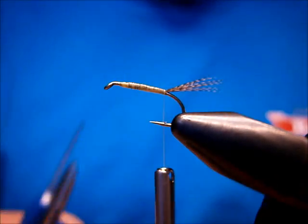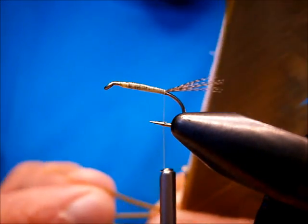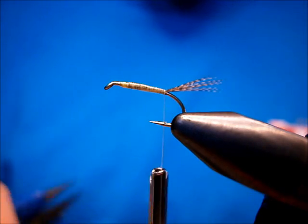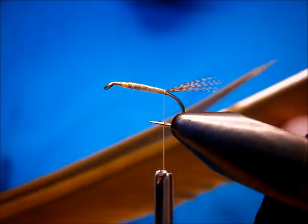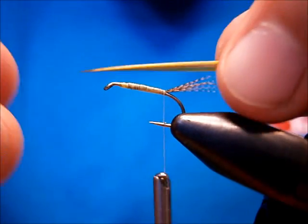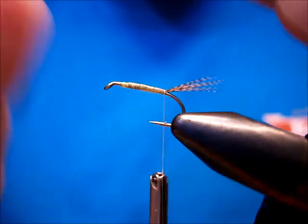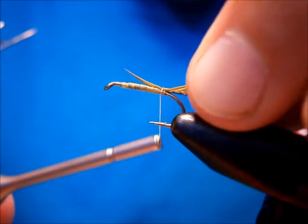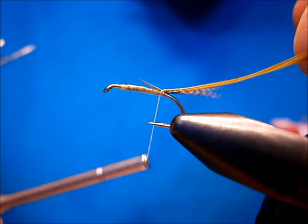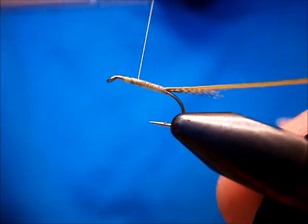The body on it is a turkey biot. Turkey biots are really nice to work with because of the length of them — they are absolutely fantastic. Just pick one off. The color I'm using is olive, but when you wind it on it's more of a yellow kind of color. With the biot there's a convex and a non-convex side. I'm going to tie the convex side up. Offer it to my side and let the thread wraps put it on top of the shank, because that's where you want it to be. I'm going to bring it back down towards the point a little bit more and just wrap up — nice touch and turns — so you don't mess up your tapered underbody.